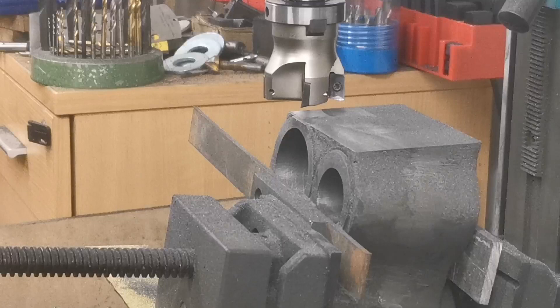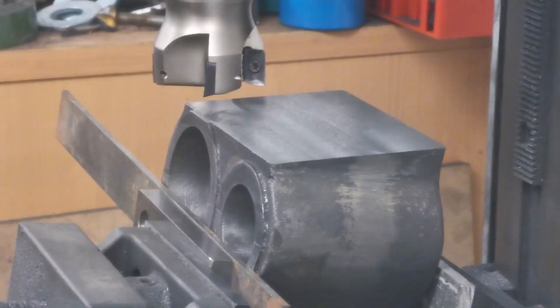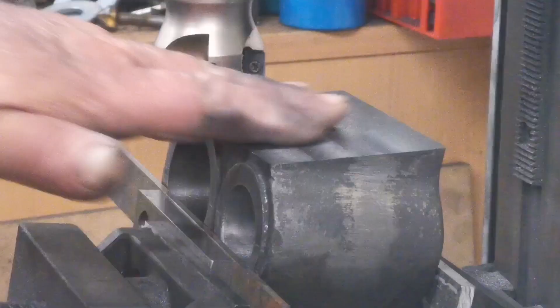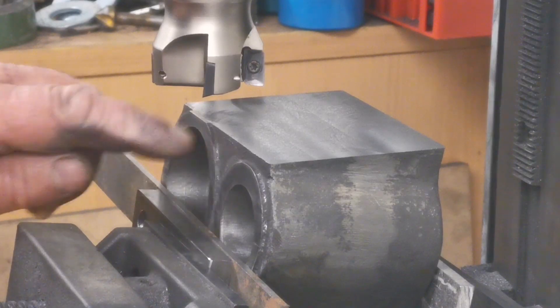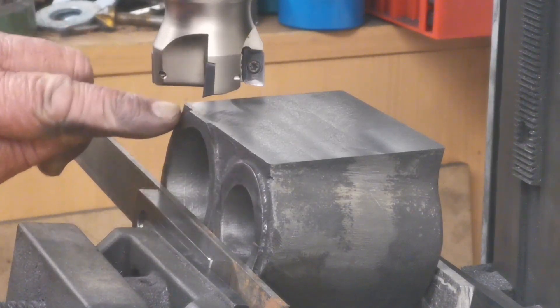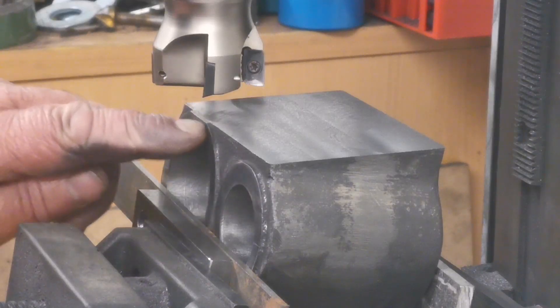I'll just zoom in and then we'll have a look at it. I'm happy with that — nice and flat. As you can see, it's taking part of the flange for the piston cap off.